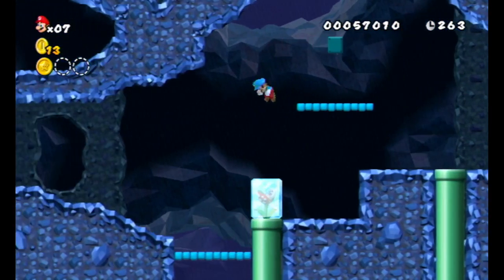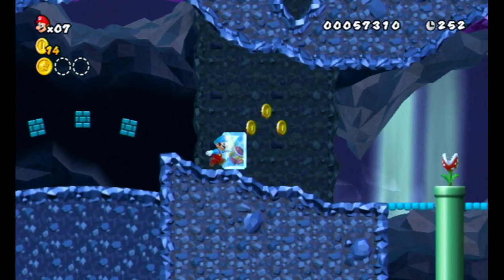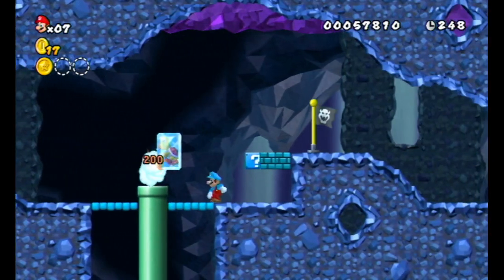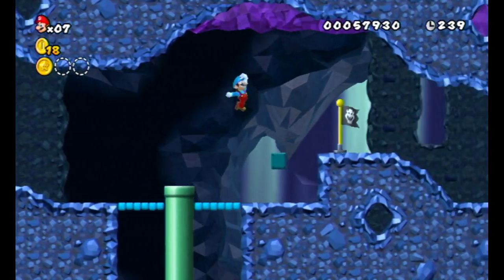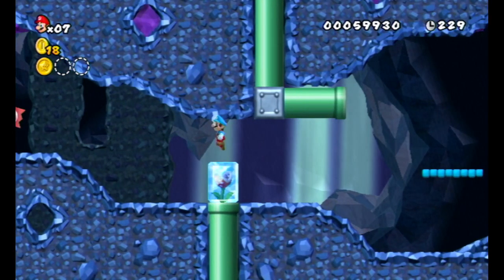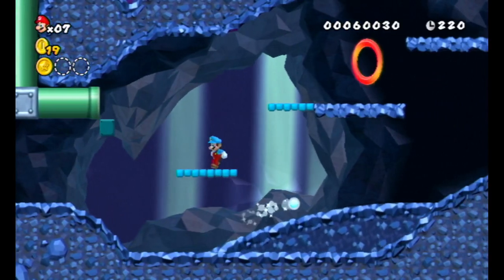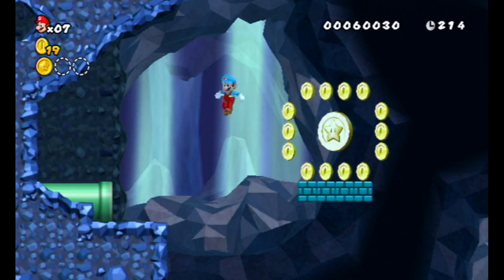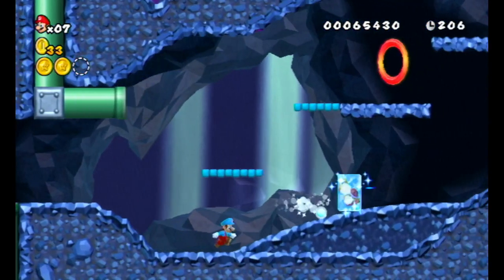I don't know if we're going down these pipes. If I can't find any Star Coins, I'll find video guides. There's nothing in that pipe either. There's a pipe there — I feel like we can go up this one. I can't ground pound at all. Yes, we can. So I'm going to go up there. The P-Switch — that Star Coin. Wow, that is really awkwardly placed, but okay. We've got that.